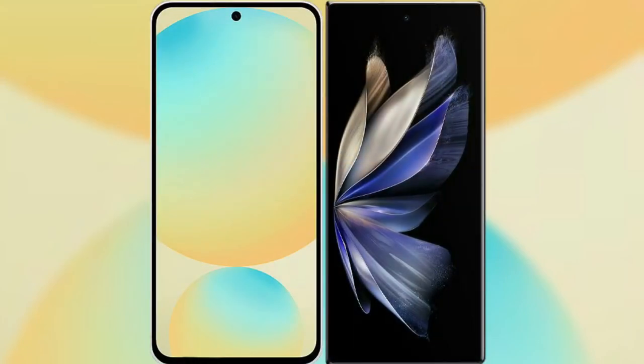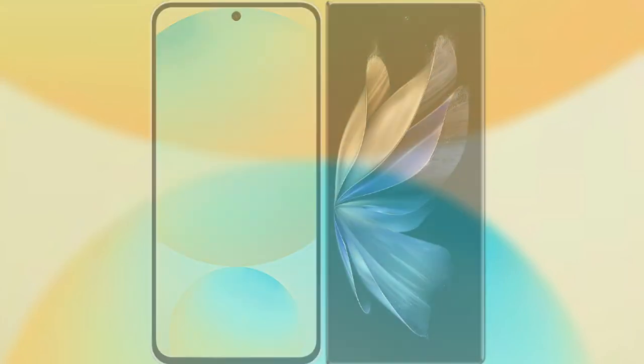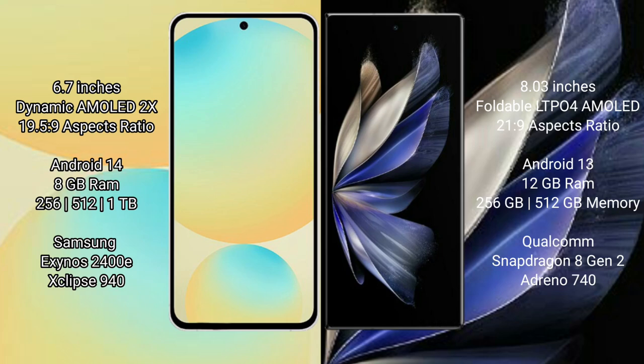I will compare the new Samsung Galaxy S24 FE with Vivo X Fold 2. Samsung Galaxy S24 FE has a 6.7 inch dynamic AMOLED display with aspect ratio 19.5:9. Vivo X Fold 2 has an 8 inch foldable LTPO AMOLED display with aspect ratio 21:9.